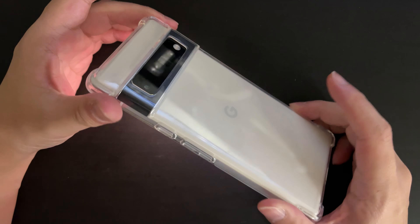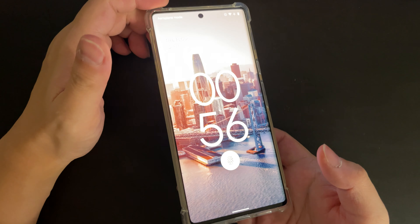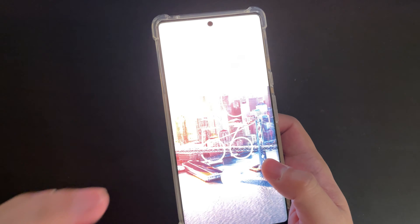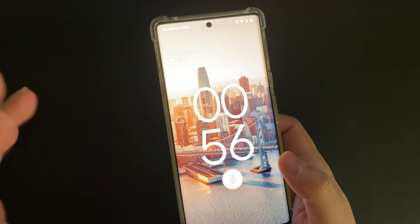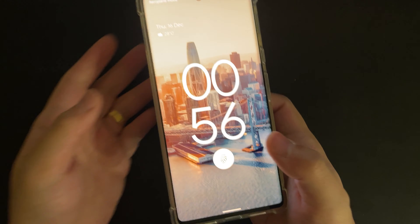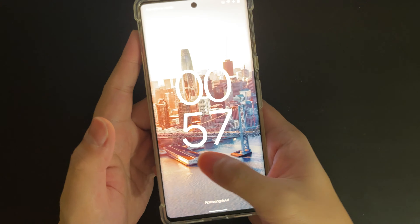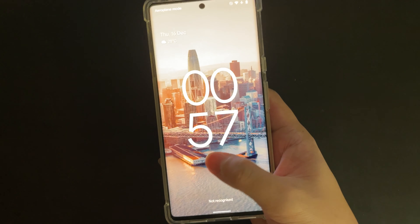This is a Pixel 6 Pro, and I just want to show you in this video how bad the fingerprint sensor is. I think this is really the worst fingerprint reader I've seen in any smartphone in the last couple of years. I just don't understand how this thing can be so bad.